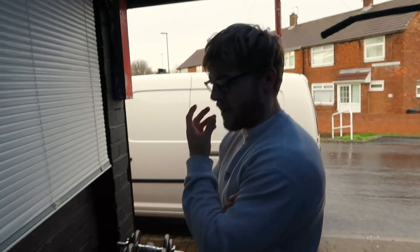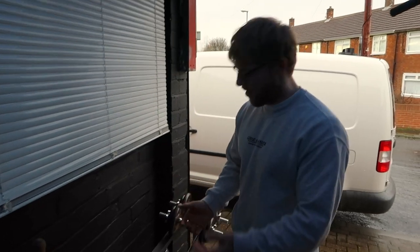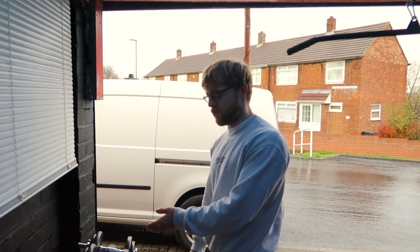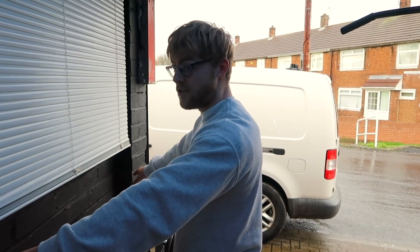We might put another shelf here for more storage. If we're getting like 6 to 14 kilo dumbbells they'll probably just go on the dumbbell rack in here, so maybe it won't be too much of a hassle. We definitely need some more storage though.